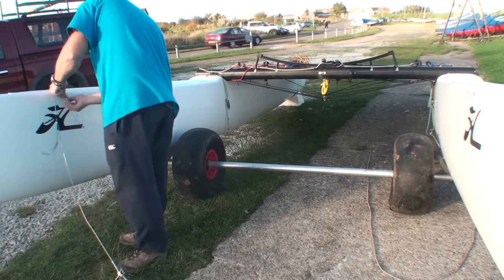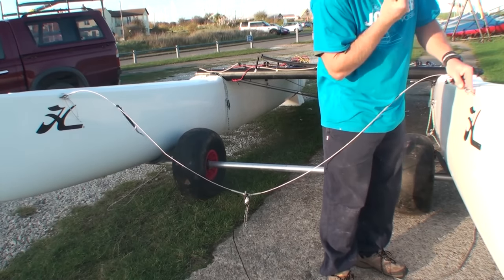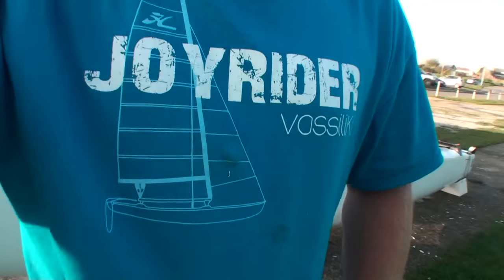Just to finish this stage of construction, we're going to fit the bridle wires — just the bow tangs — using the clevis pins, putting the pins down through.